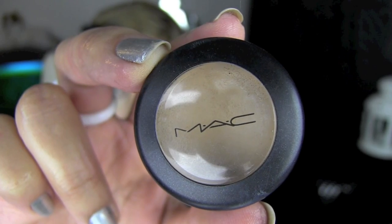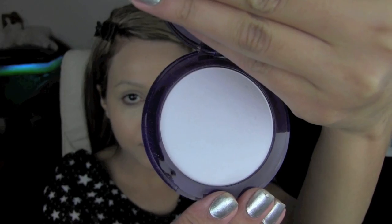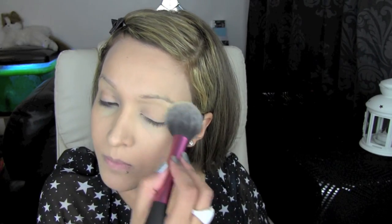I'm using MAC Studio Finish Concealer and I'm going to go ahead and apply that under my eyes, the sides of my nose and anywhere else that I might need to conceal. To fix the foundation and concealer into place, I'm going to use the Urban Decay De-Slick Mattifying Powder, using a Real Techniques blusher brush — it picks up just enough product to set the foundation and concealer how I want to.